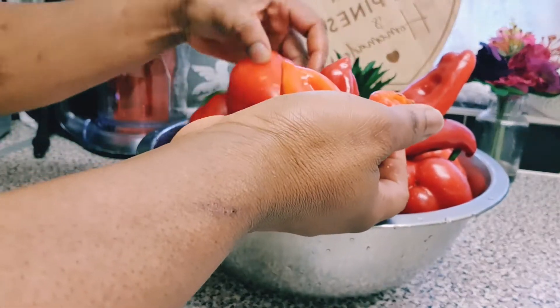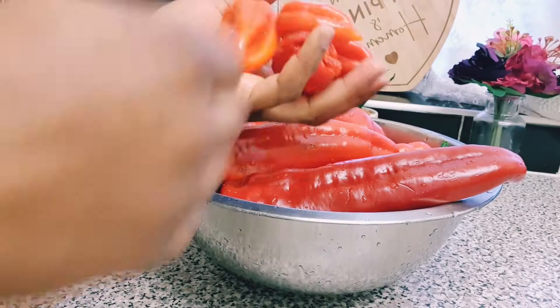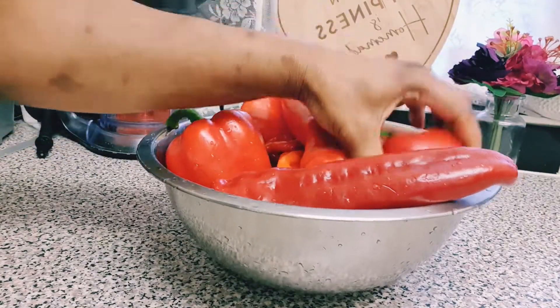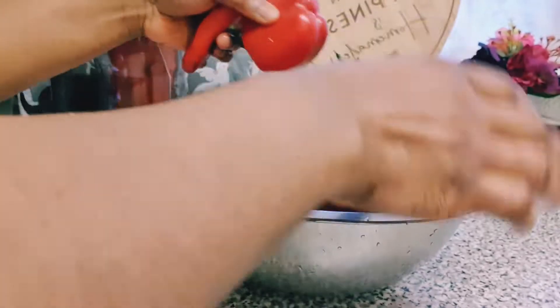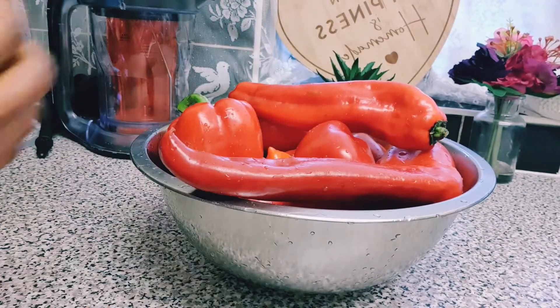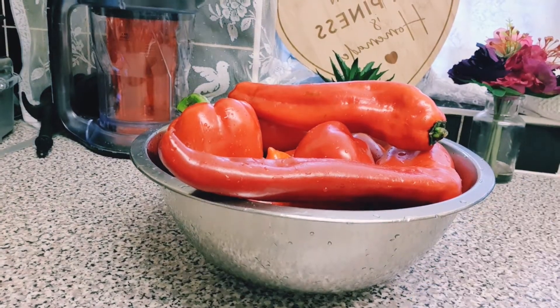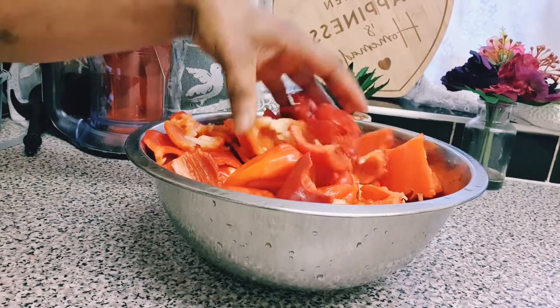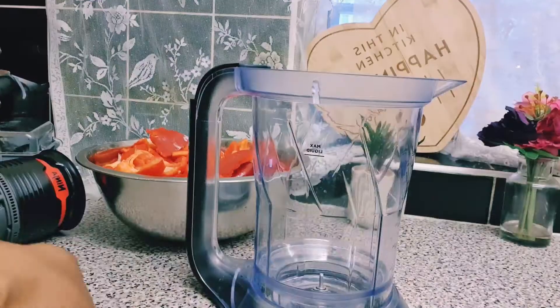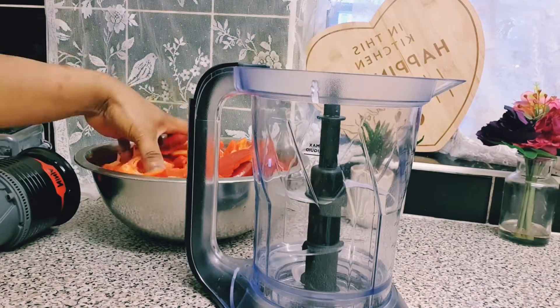So guys, what I'm going to be using for this recipe would be some scotch bonnet. I've got four scotch bonnets. I know a lot of people do use a lot of scotch bonnet for this recipe, but because I don't eat that much pepper, I'm only using four. And I'm also using some red peppers, and I'm going to start blending with my food processor.